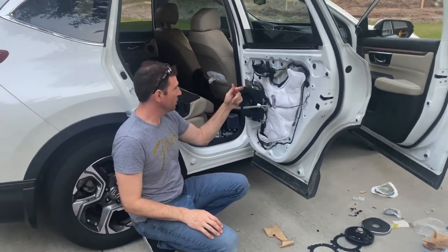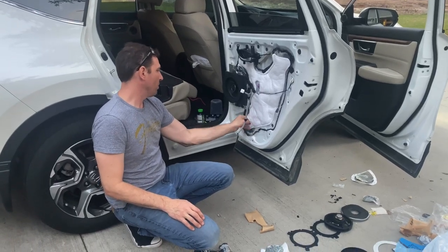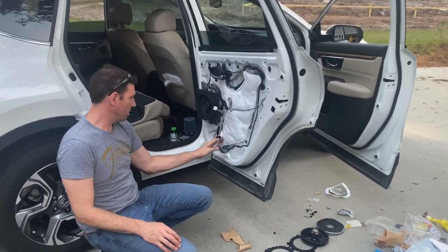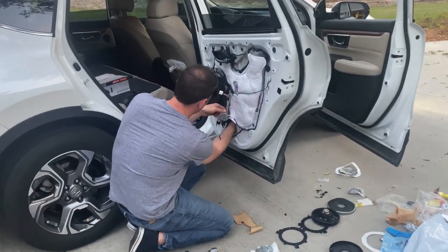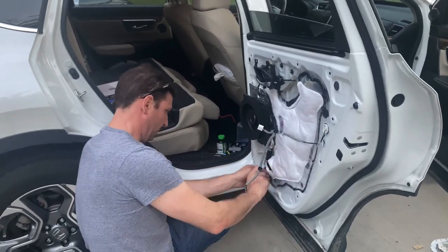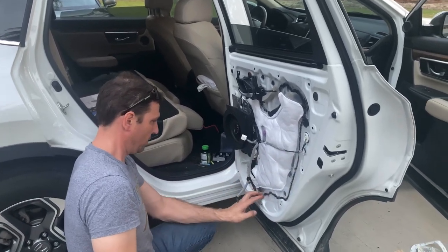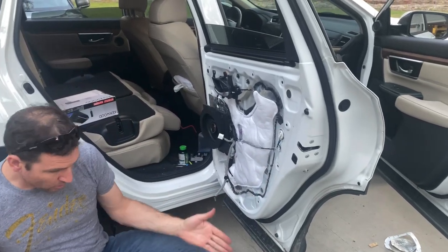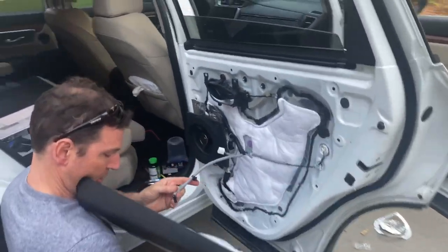All we have to plug back in is the tweeter and the window switch. I checked the plug — I can never remember so I always want to double-check my work. I reached back in and pulled down the plug to make sure it was plugged in to the back of the speaker, and it is. Hate to put the door back on and not have it plugged in, because then you've got to spend two minutes getting the door off. All right, so now we've got the old speaker out and the new speaker in — pop the door on.